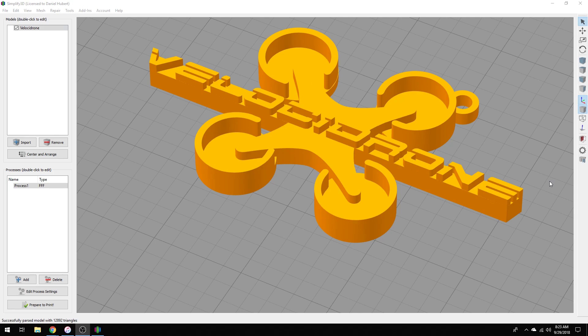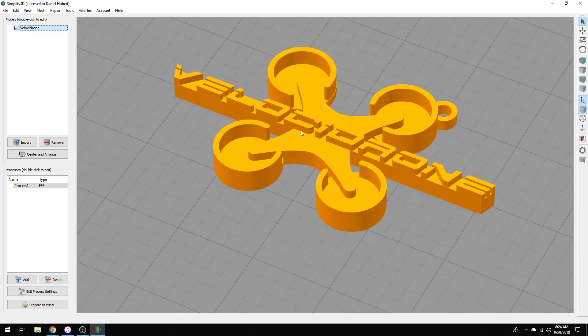This tutorial is specifically going to be covering how to use the Prusa i3 MK3 and also Simplify3D. Their website says it also works with Slicer, Cura, and KISSlicer, but I don't have experience in anything other than Simplify3D, and I also can't run tests on any other printers since I only have the i3 MK3 from Prusa. So not saying it's not worth a shot, but I can't guarantee it'll work exactly the same way.